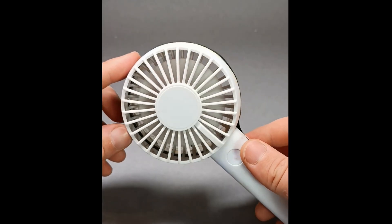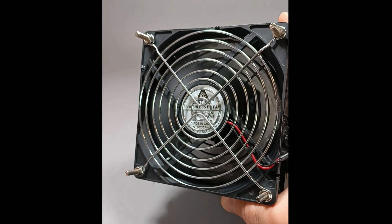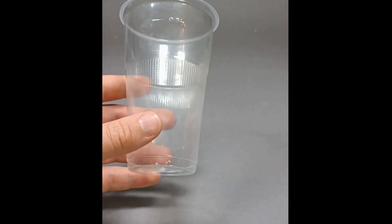All you need is a fan — either a cheap one like this one, or a more expensive but more powerful one like this one. Then you need plastic straws, a cup like this, or a plastic bottle.